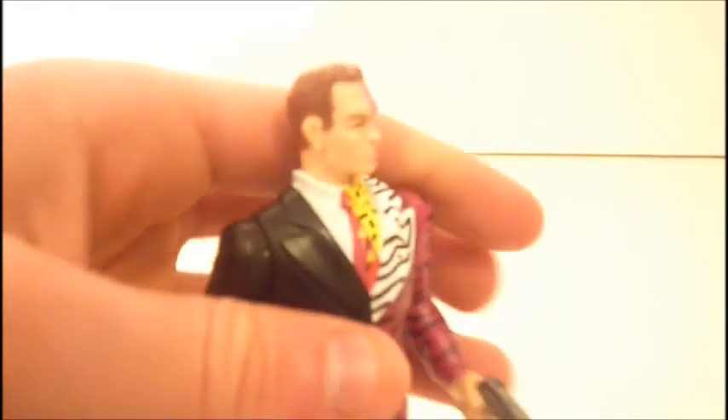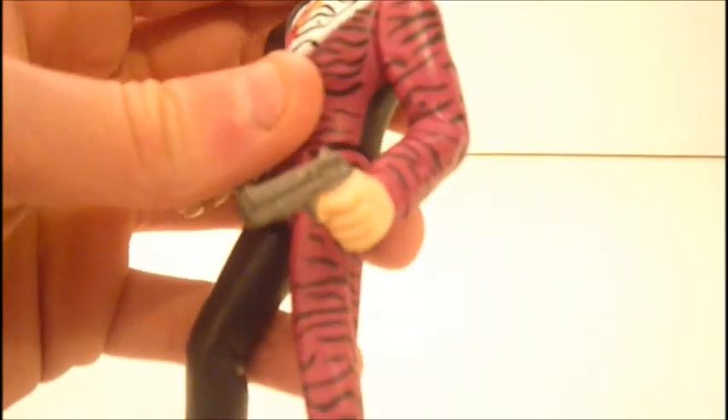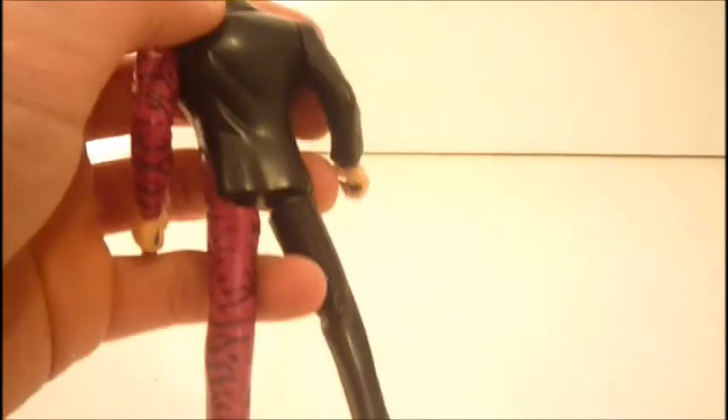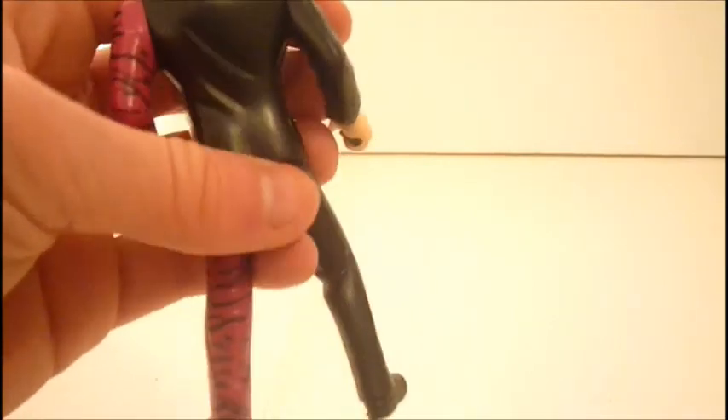The face sculpt — I think that side does look like Tommy Lee Jones a bit, and they did a good job messing that side up. Now here's where I have the problem: it doesn't continue on the back. It's just all black on the back.